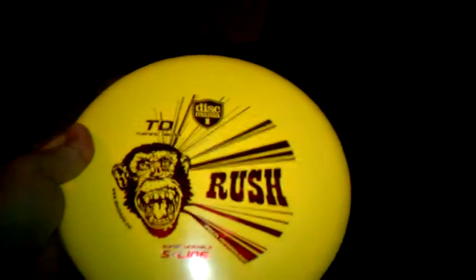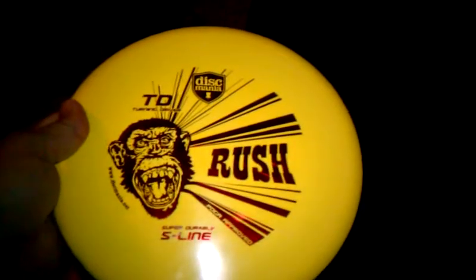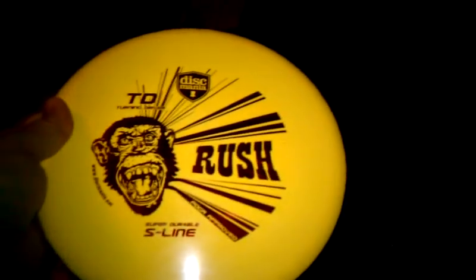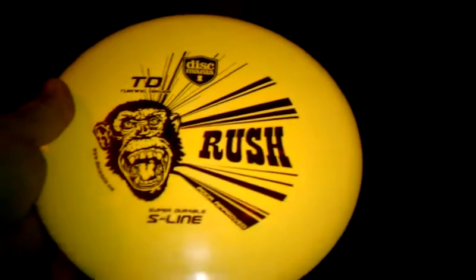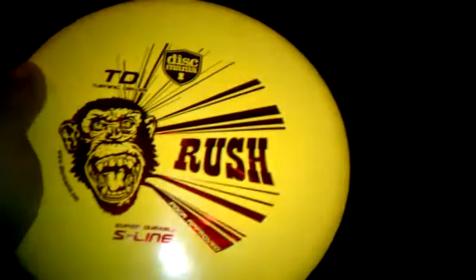I got the Disc Mania turning driver with the rush stamp. This thing just flies straight and true until the end. I'm a left-hander, so it makes a real nice hard hook to the right. That one's actually a pretty good disc for a beginner too — it's got quite a bit of glide and it's not too hard to throw.